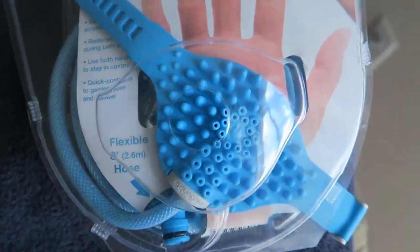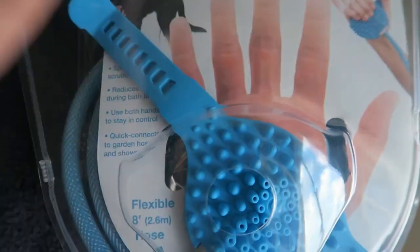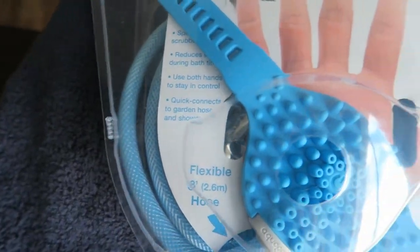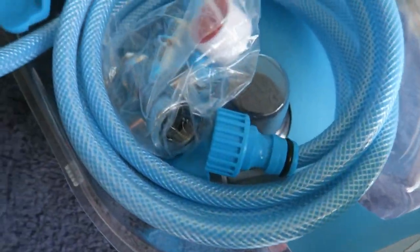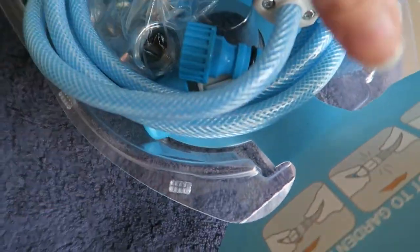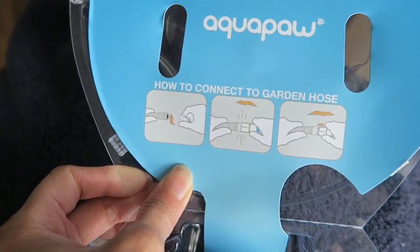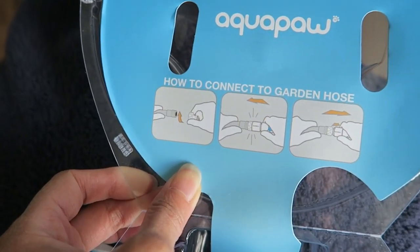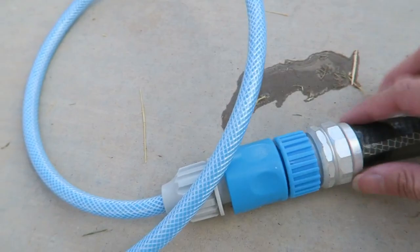It connects to the hose and you can turn it off and on while you press it. This is all what it comes with — it has connections so you put it to the hose and to the shower head if you want. For now I am going to use the garden hose. It's very easy and quick, you just snap it on and there it goes.